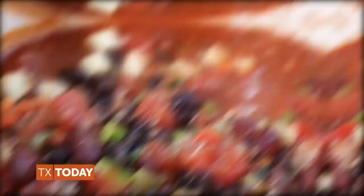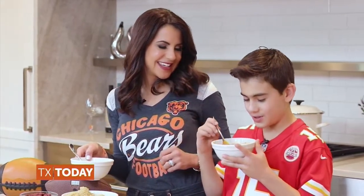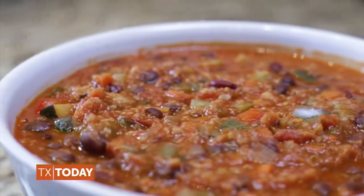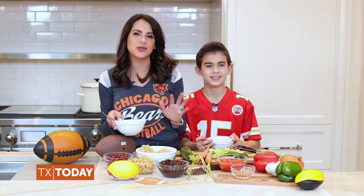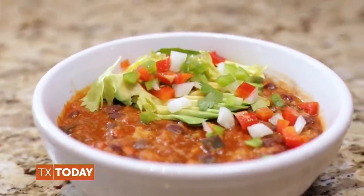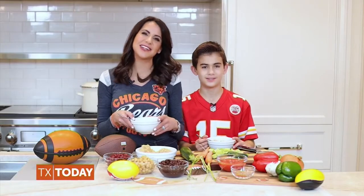Allow your chili to simmer on low for around 30 minutes. This smells so good! I know, doesn't it? This chili serves around 10 to 12 people — make sure to serve it warm and enjoy every single bite. Hope you have an awesome Super Bowl Sunday. We can't wait to see you again soon.